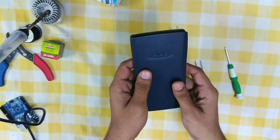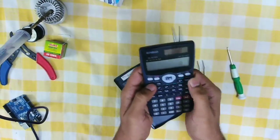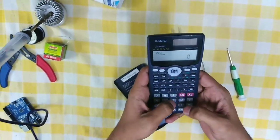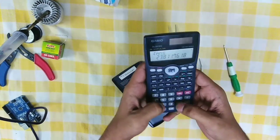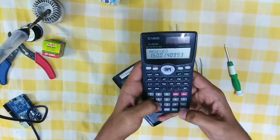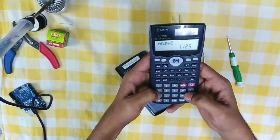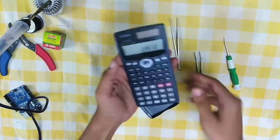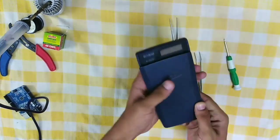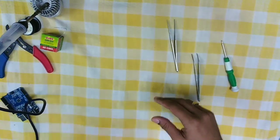Greetings to all guys watching this video. In this video I am going to show you what it actually looks like inside of a scientific calculator and what parts will be there inside. A scientific calculator is used to perform various mathematical operations, such as basic operations like addition and subtraction to higher complex operations like integration, differentiation, etc. Let's open it up and see what is inside.